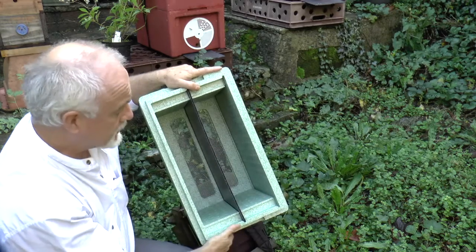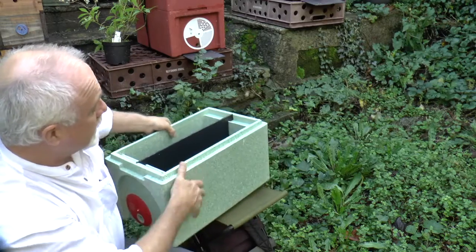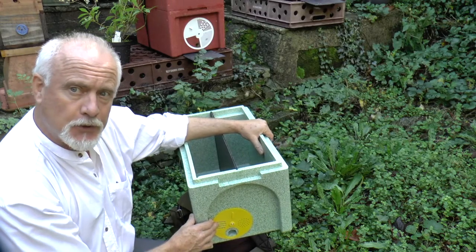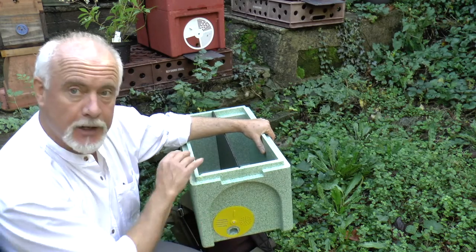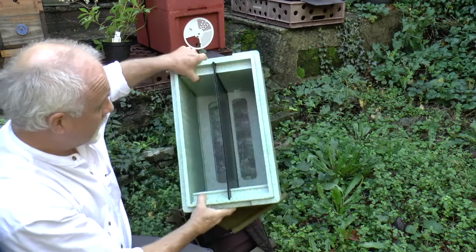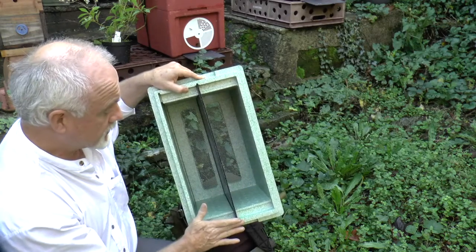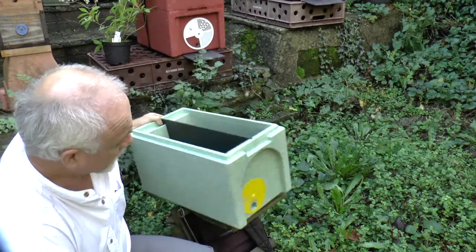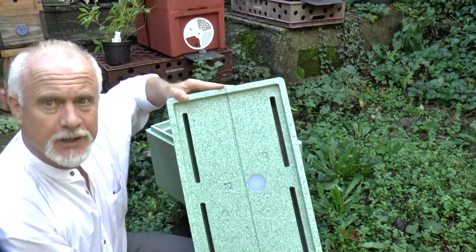This is perfect for queen mating. Each side has its own entrance, and you'll notice that the rotary entrance discs are different colors, which helps the returning queen coming back from a mating flight make sure she goes back in the right entrance — hopefully she'll recognize the color. The divider fits into a slot, so there's no chance of bees getting past it. It's designed to be flush with the top — in fact very slightly proud of the top — and the top of that divider fits into a slot in the center of the feeder.